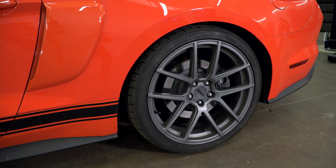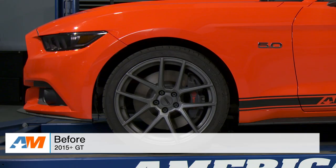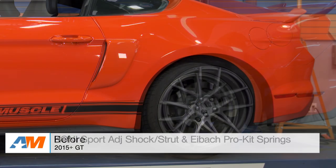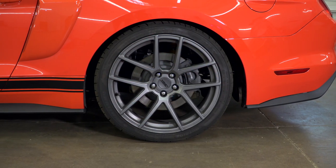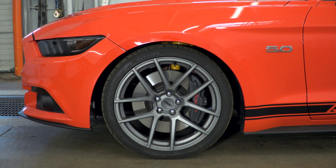A one-inch drop is pretty standard across the board for the S550, and it's pretty significant for these cars. Lowering springs have a big impact on the S550s — they can completely change the looks of the car. But a lowering spring isn't always just about lowering the car. Any lowering spring can lower the car, but the Eibach Pro Kit is designed with handling in mind as well, making it a great choice for those concerned with improving handling and keeping as comfortable a ride quality as possible.